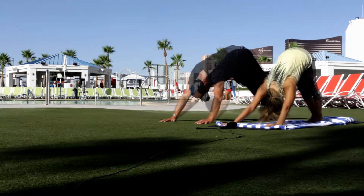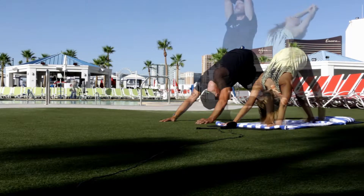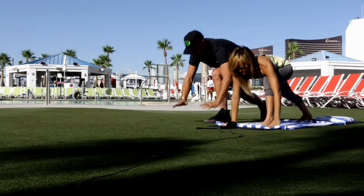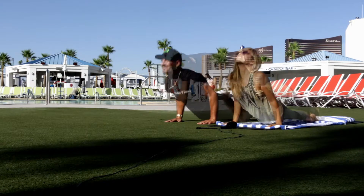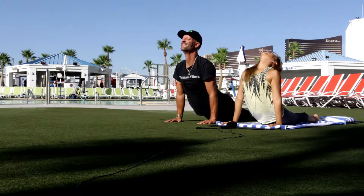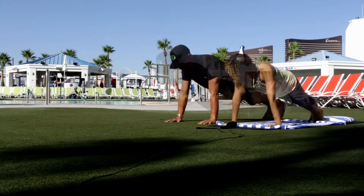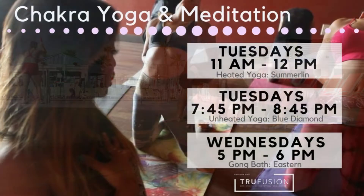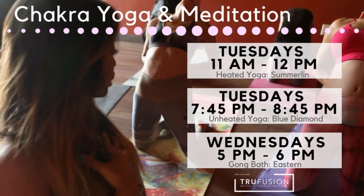Second set. Down dog. Nice dog. Inhale, bend the back. Back down to the mat. Left foot back. Good job. Exhale, nice job, down dog. And nice child pose. Good job. Nice workout.